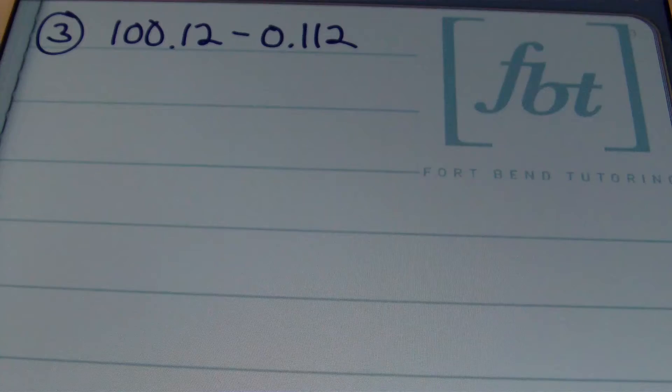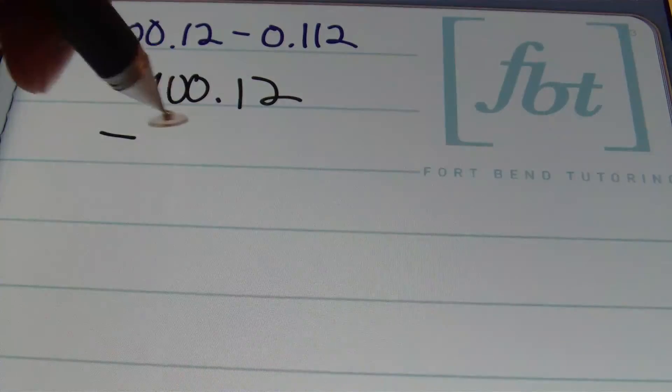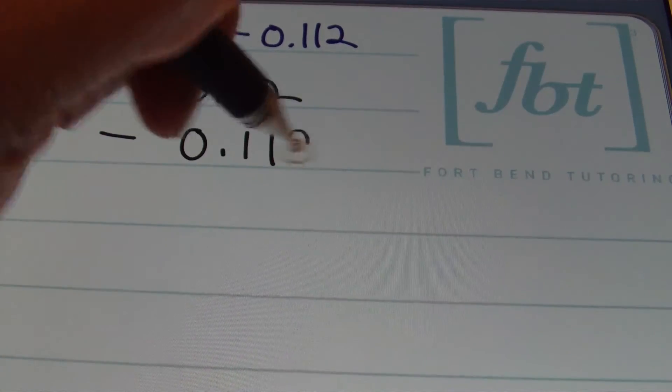On to problem number 3. In problem number 3 I have one hundred and 12 hundredths minus one hundred twelve thousandths. If you paid attention to the first two problems you would have noticed that our problems were stacked vertically — that's exactly the way I prefer to subtract decimals. So problem 3 will be rewritten as one hundred and 12 hundredths minus one hundred twelve thousandths, stacked vertically.